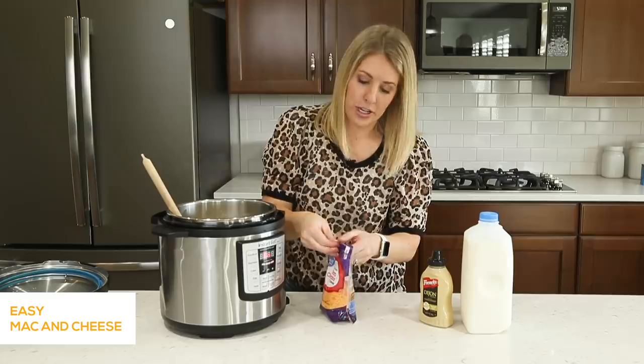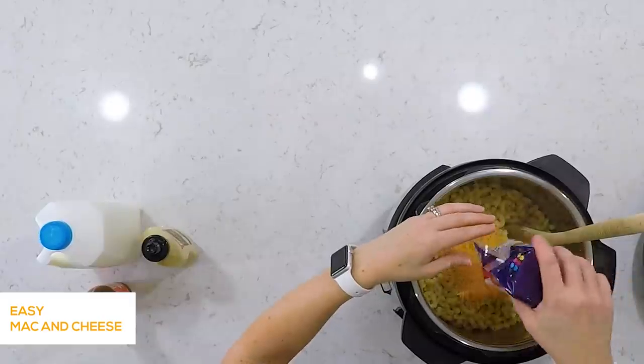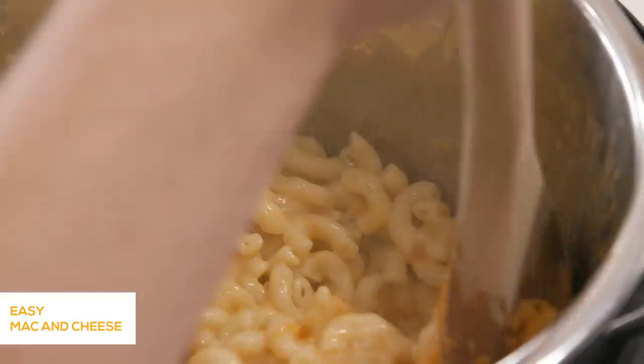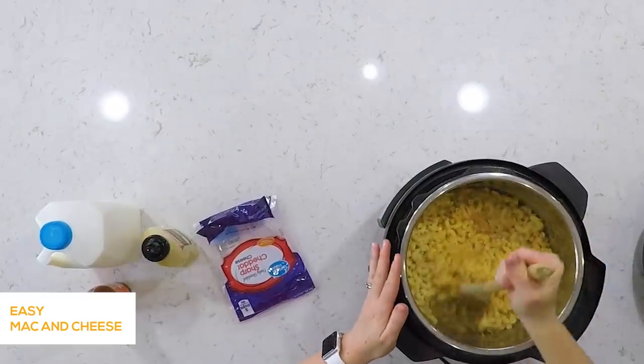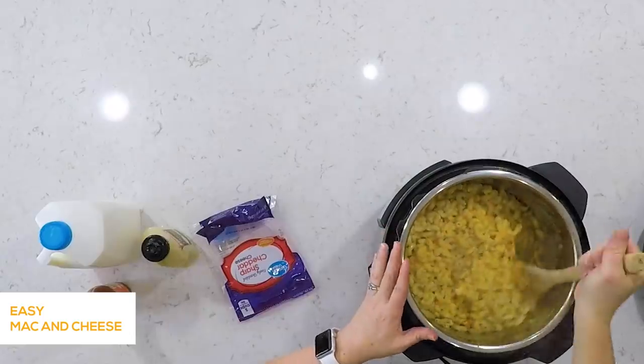Once the butter is melted, we're just gonna add two cups of cheddar cheese. I like to use sharp cheddar, but you can use any kind of cheddar you want. If you shred your own cheddar cheese, that will make it mix a little bit easier, but I buy pre-shredded so I don't have to worry about that.